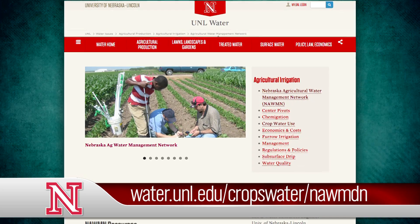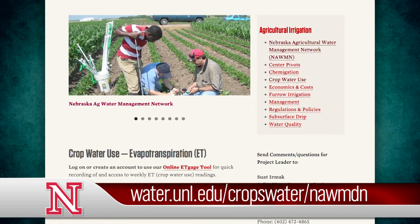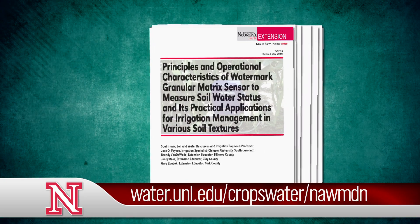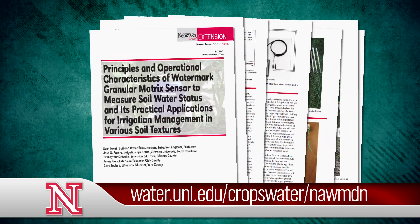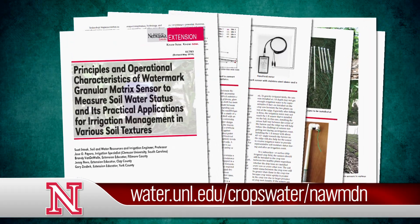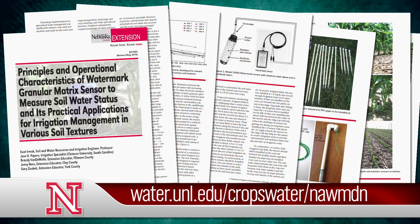For more information about using watermark sensors, be sure and check out our water website. We also have a publication on the principles and operational characteristics of watermark granular matrix sensors — it does a great job of explaining how to install them and what the numbers mean. We've got several charts at our website that can help with using them.